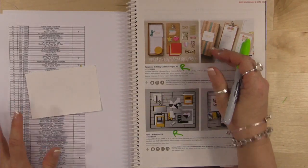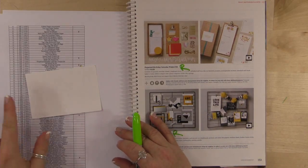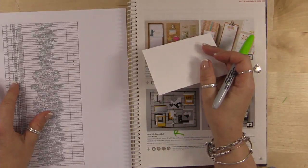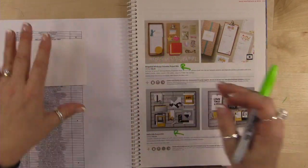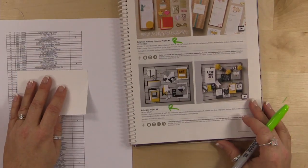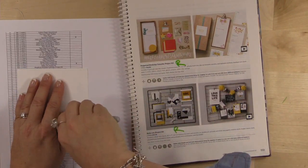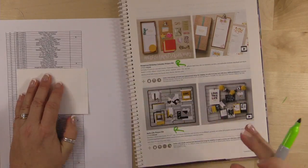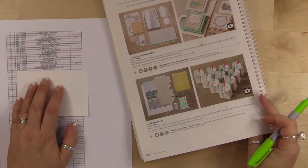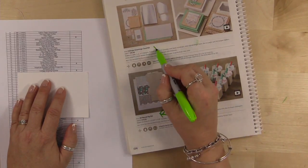We had some technical difficulties — the stream froze — but we're back. We were on page 153 and the last item I marked was the Perpetual Birthday Calendar project kit. Now page 154: the All Boxed Up kit and the Cottage Greeting Card kit. Page 155: Build a Banner kit. Page 156: Crystal Effects, the two-way glue, and the glue sticks — so much for using them for my quilting projects.